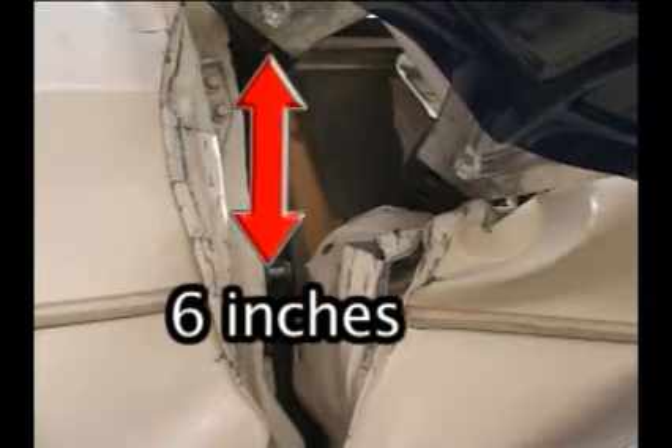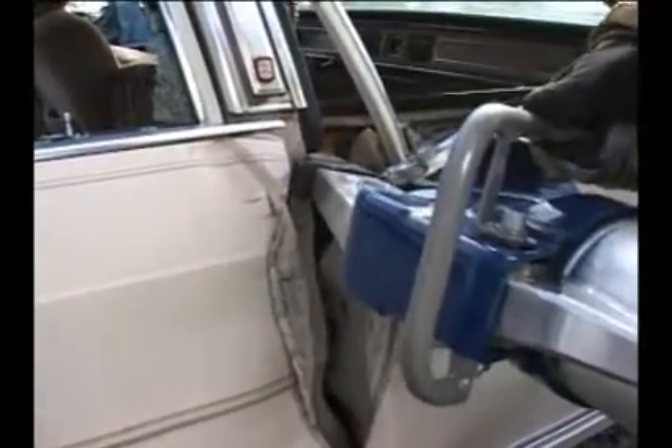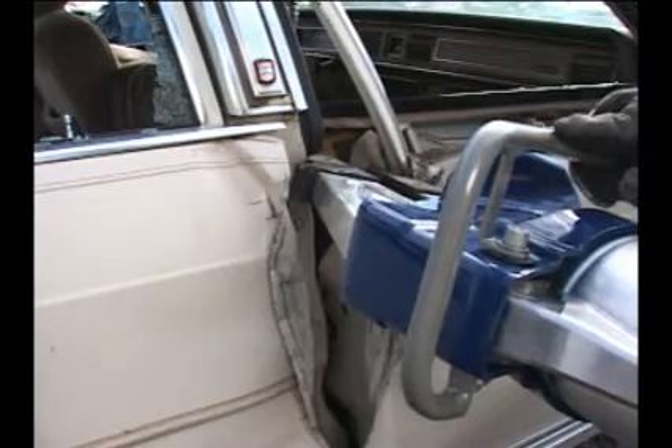Start your spreading operation at least six inches above the nader pin. Tunnel in between the door and the B-post and roll the door latch off the nader pin, rather than stabbing the tips at the nader pin and ripping the soft metal, losing your hard push points.